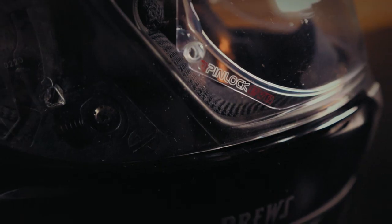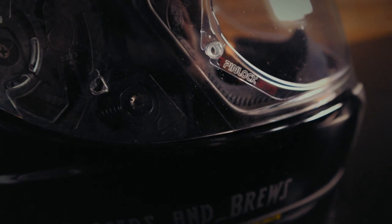Coming back from Sturgis, one thing I really liked about wearing the full face helmet is the amount of noise that's cut down. I found it much less fatiguing — I was much less tired, and we pulled back-to-back basically 700-mile days coming back from Sturgis. So it was great. We also hit a lot of rain, and that's where the pinlock shield really comes in handy.